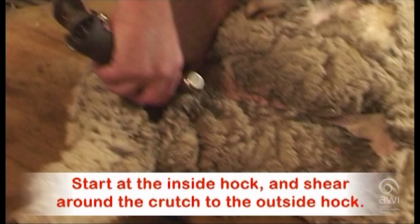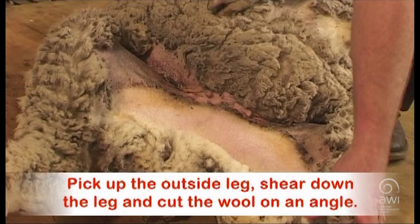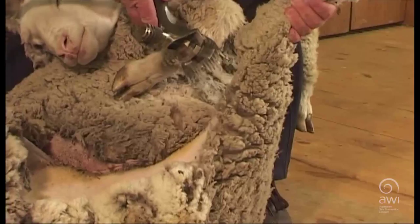Start at the inside hock and shear around the crutch to the outside hock. Pick up the outside leg, shear down the leg, and cut the wool on an angle.